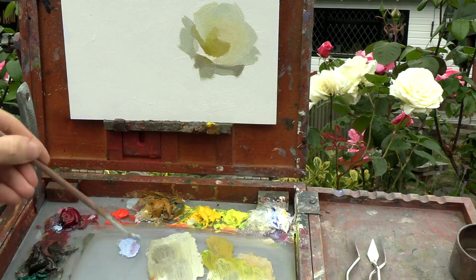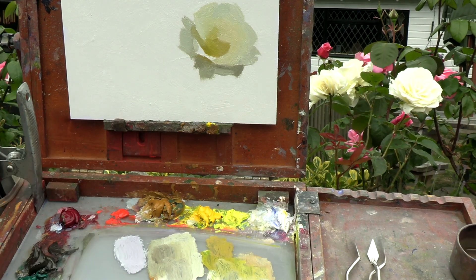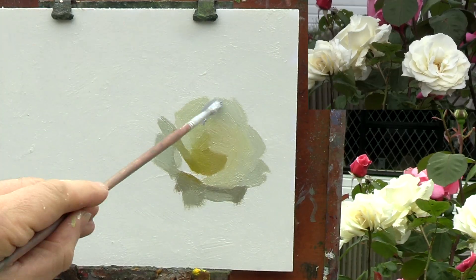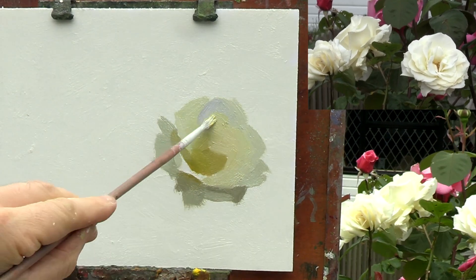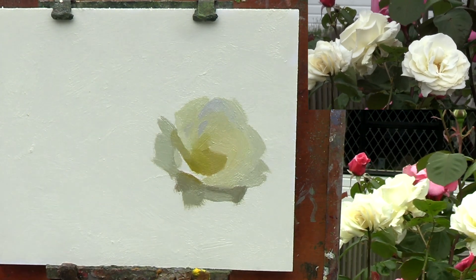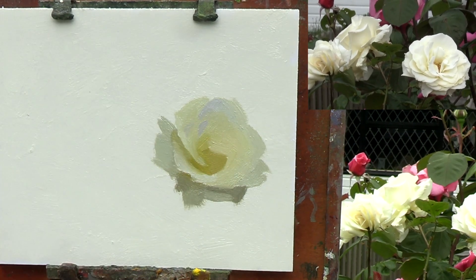Here I'm mixing a pale grey-violet colour made with titanium white, ultramarine, alizarin crimson and a small amount of yellow ochre. I'm then placing a few notes of this violet on some of the lighter petals. This is the same tonal value as the light greens and yellows. The subtle variation in colour will make the rose appear much more colourful and realistic.